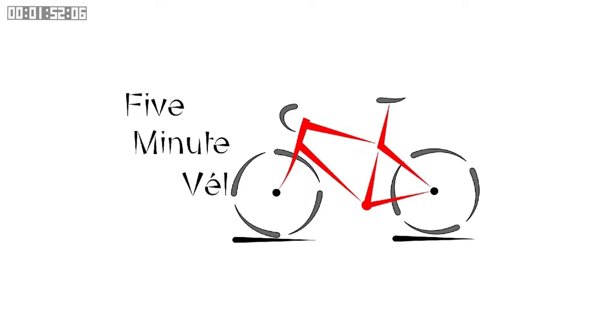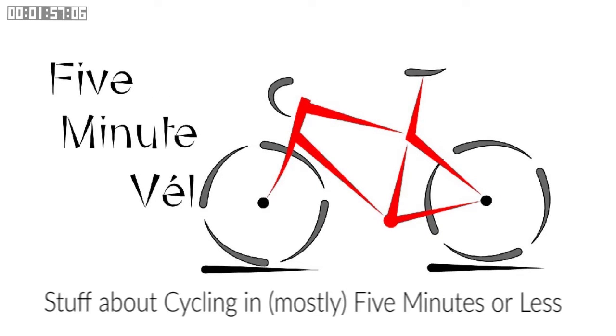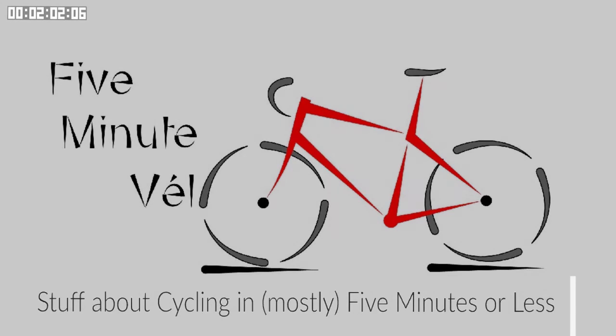If you like cycling and short videos, why not subscribe to Five Minute Velo, where you can watch stuff about cycling in mostly five minutes or less.